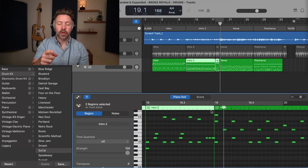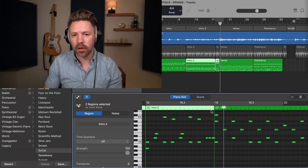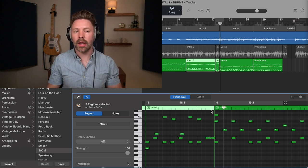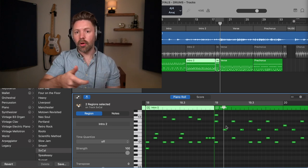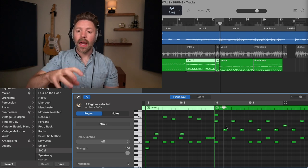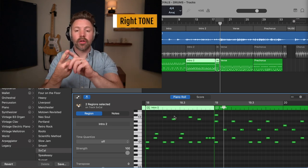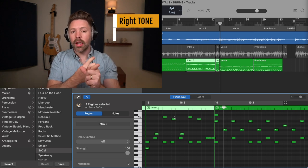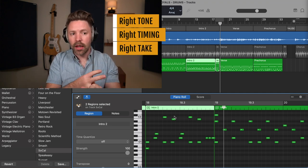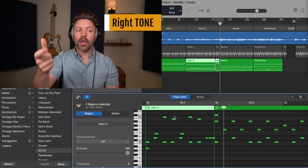So to summarize: customize your drum part, customize the fills, and customize the individual notes to make sure it's doing exactly what you want. Regarding the three goals of recording — getting the right tone, getting it in time, and getting the right take — GarageBand Drummer is automatically in time because it's locked to your song's tempo, and we've gotten the right take. The last thing to experiment with is tone: make sure you have the right drum sound. Let's find the right drum kit for us.